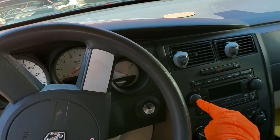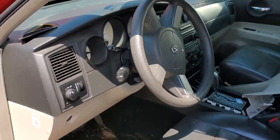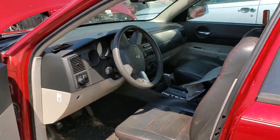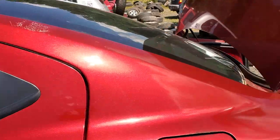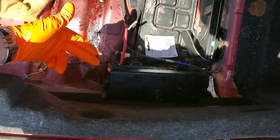Hey, what's going on guys? I've got a 2007 Dodge Charger here. I'm using this vehicle to show you the location of all of the fuses for the radio. So we're gonna make our way to the trunk, lift up this cover here — that's gonna expose our fuse box.